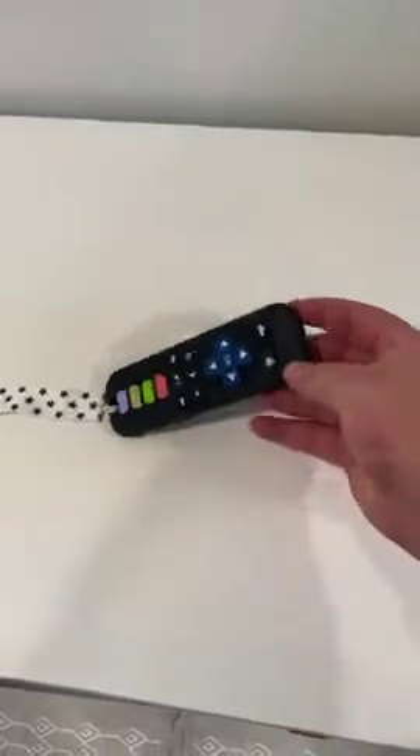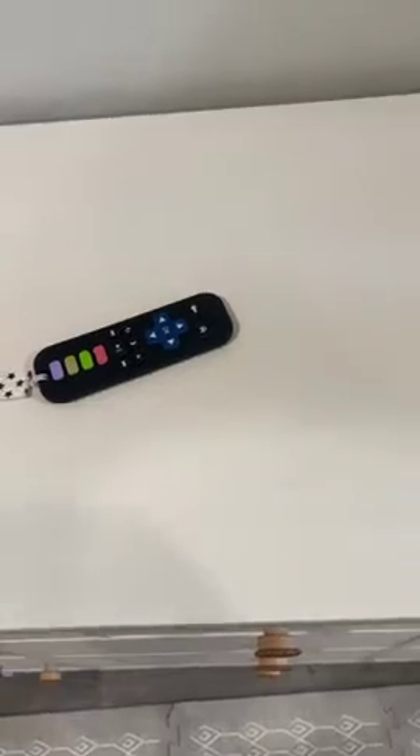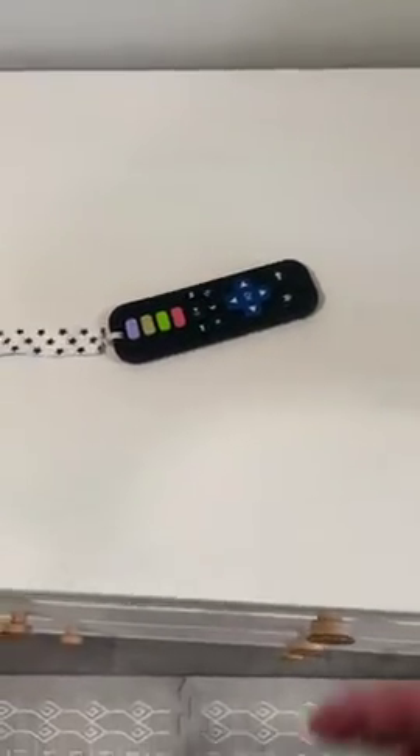Hey, this is Duke with GD Luxe Living. This is my honest review of the silicone teething toy for babies. Our baby loved to pick up the remote, whether it was for the TV or for a bed or anything like that, so we ordered these silicone teething toys.